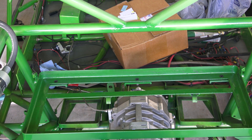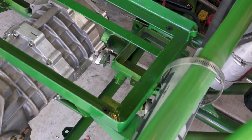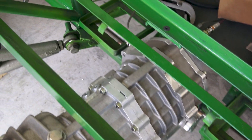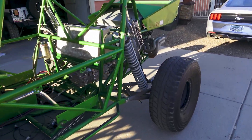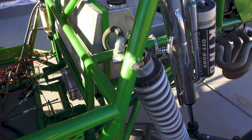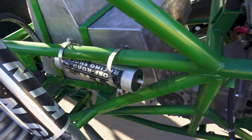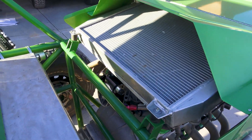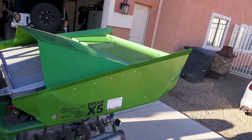Now we'll get those all torqued up. The gas tank mount, or frame, is installed and torqued. I got the gas tank installed and strapped down. We got the radiator mounted in place, and I put the wing trunk on.